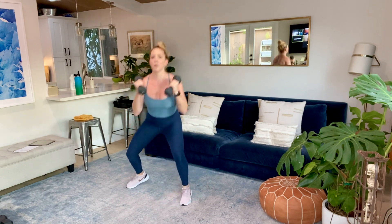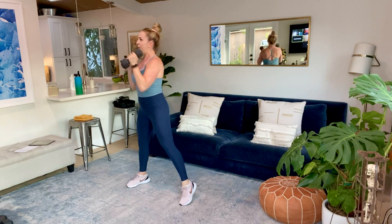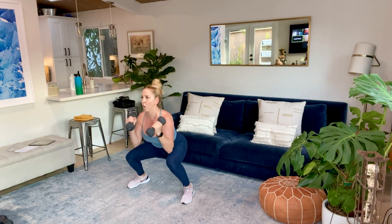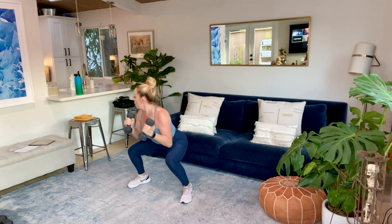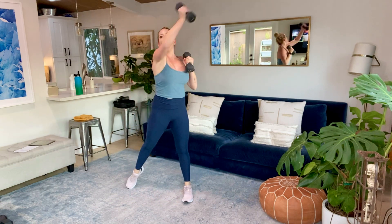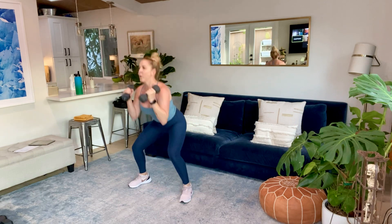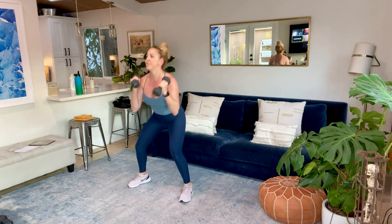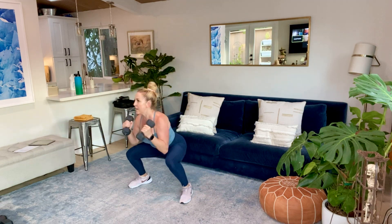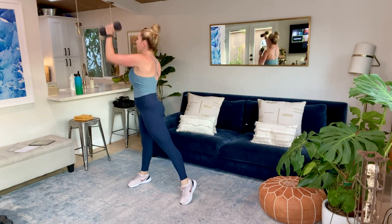Nice, you guys. Starting off a little easy today — continuing that warm-up, just getting upper and lower body moving together. Think about the weights you're using this round, and can we go up on the second round? We really want to focus on lifting heavier when we can, when it's safe to do so. Ten seconds, guys. And five, four, three, two, and time.